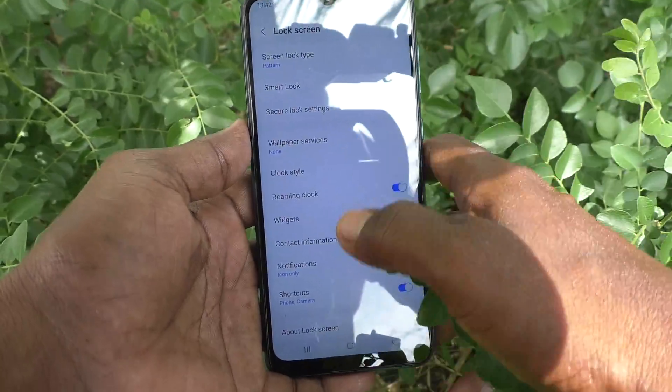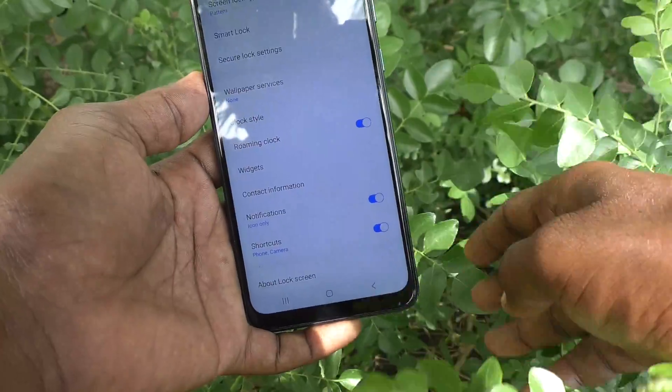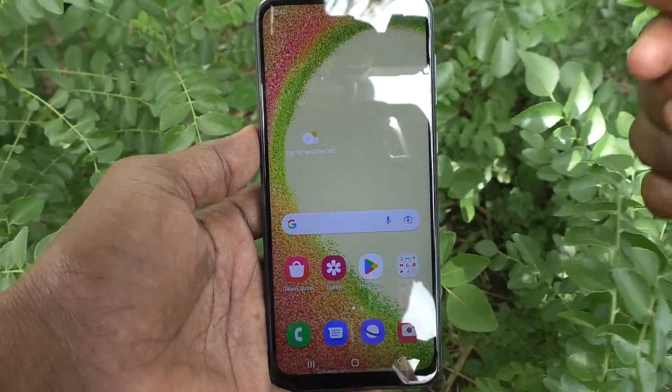In this way you can easily remove Smart Lock from your phone if you need to. That's all, friends. Thanks for watching, bye!